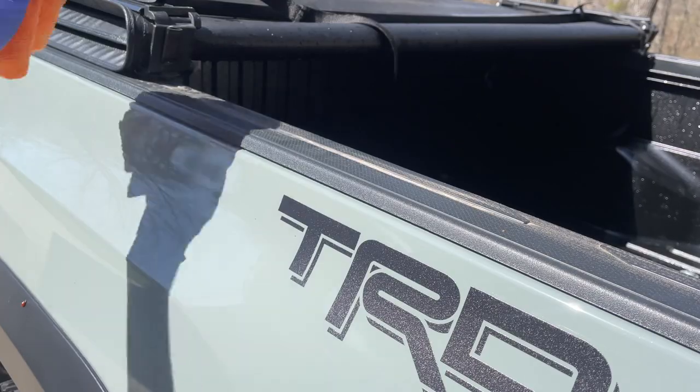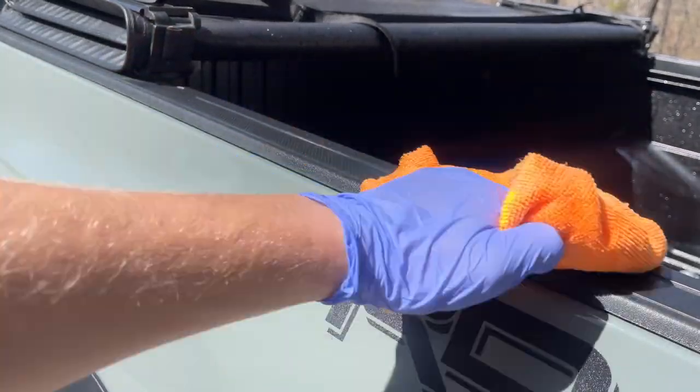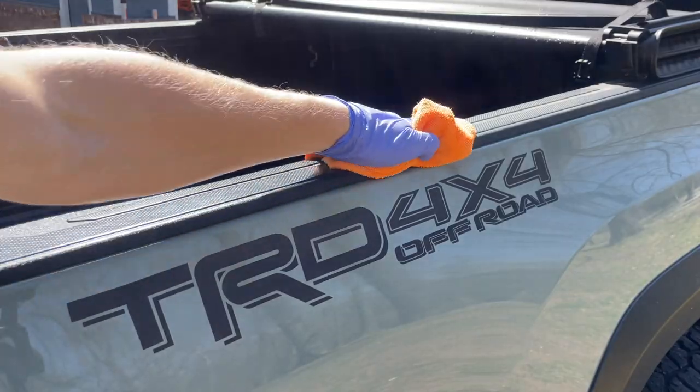While your bed is drying, remember to wipe down this part — especially if you have a bed cover, because it collects dirt pretty easily and you want to make sure that it stays clean.